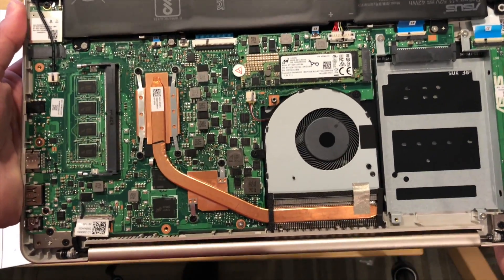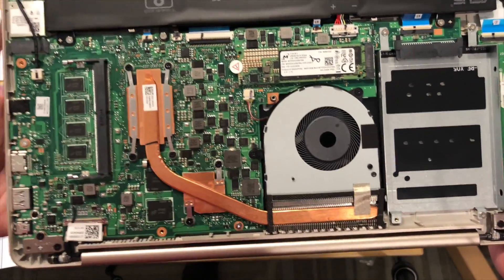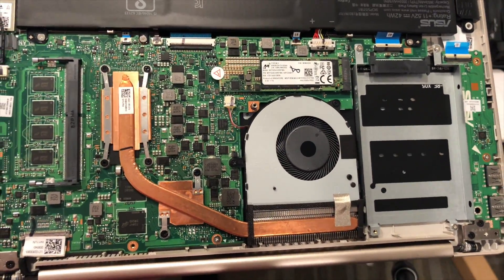So what we're going to do now is put this thing back together and we're going to have a full review up very soon on the main channel at lon.tv. So stay tuned.